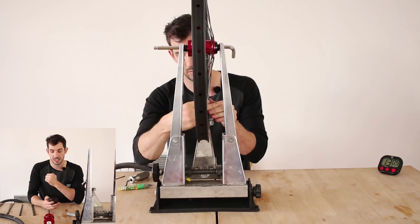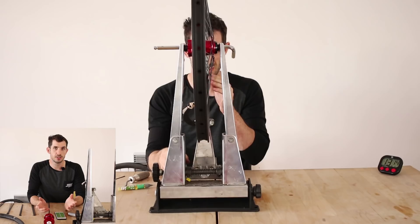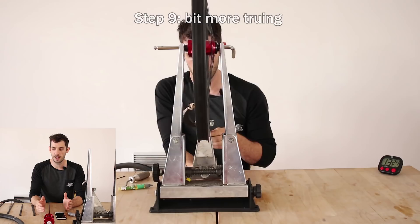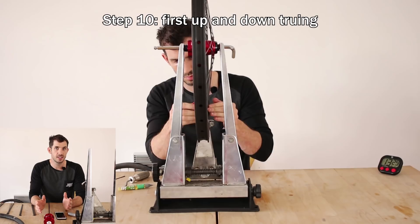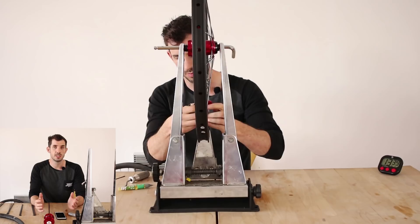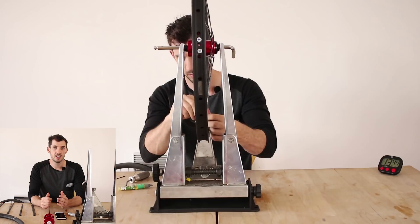Angus Burnside asked: straight or J-bend spokes — which is better? In theory, straight should be better because you're removing the slight stress point at the bend. However, I've only ever used J-bend spokes personally and I've had no issues. In practice they're probably about the same, though building with J-bend may be a little easier. I prefer J-bend just because that's what I'm used to.